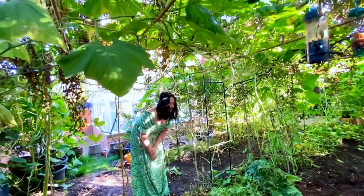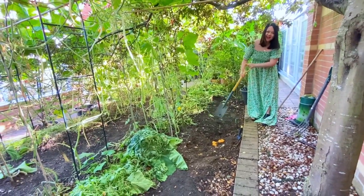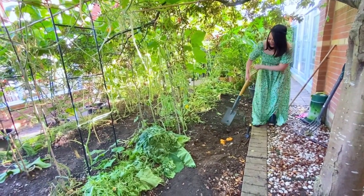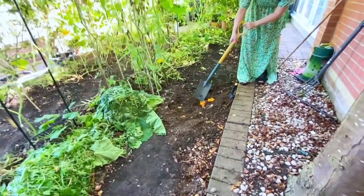Orange peel and apple grape peel — just this kind of scraps. It's good for compost. You can see orange skin, corn shell.